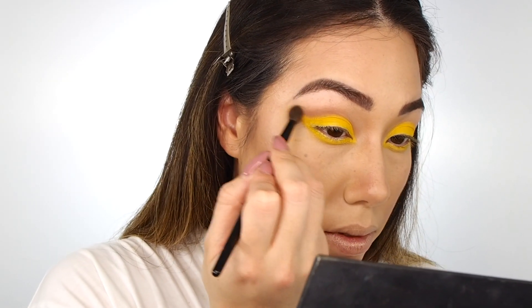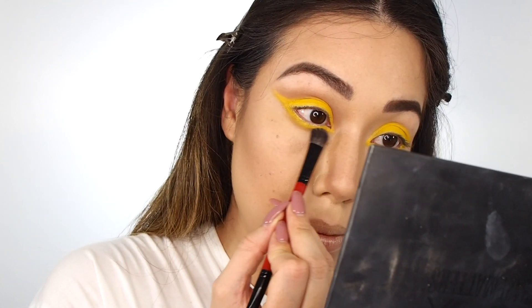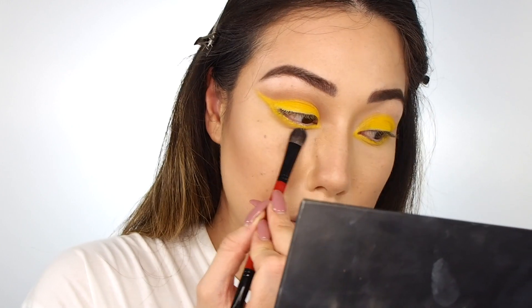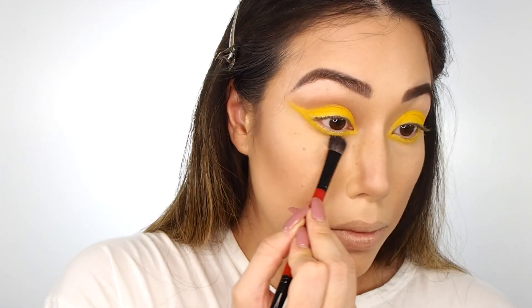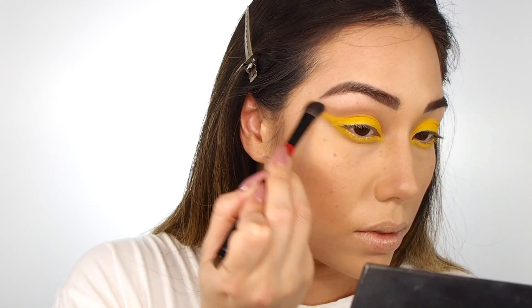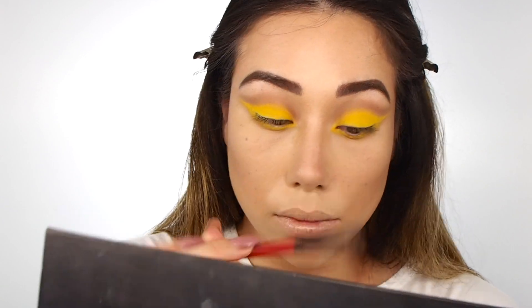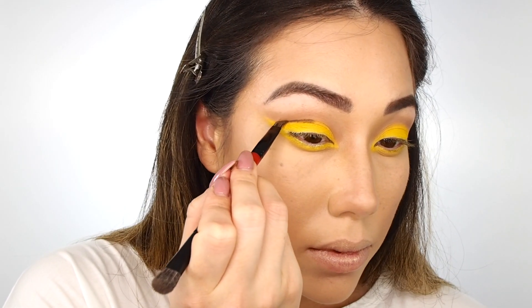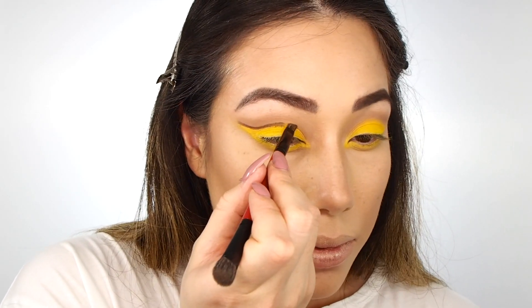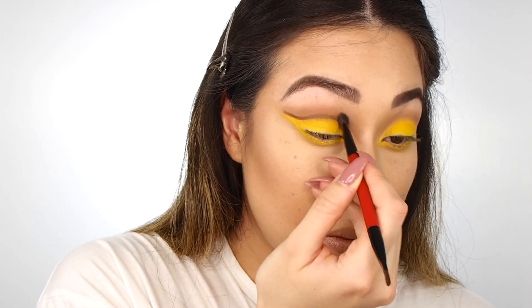I'm taking the contour shade from the Shape Matters palette as well as a dark brown, and I'm going to lay a transition shade. Lisa Eldridge did this in her video as well — to me it makes it look a little bit more natural, or well, as natural as putting yellow on your eyeballs can be. But it also creates more of a dimensional, polished finish to the look that I really like. Then adding more depth to the crease with that dark brown with an angled liner brush before blending so that it looks really seamless.